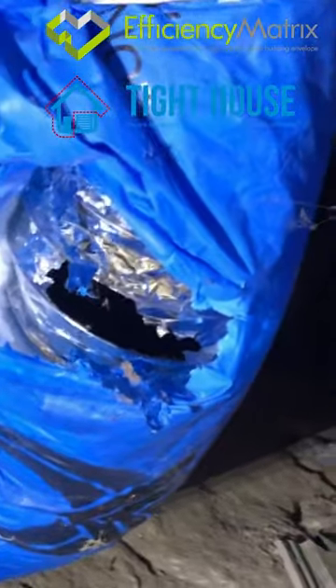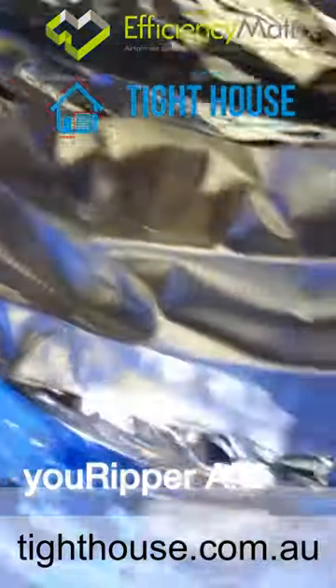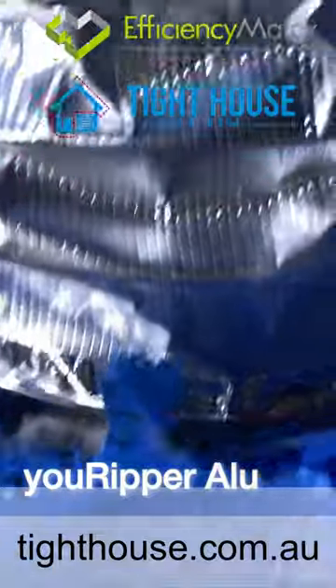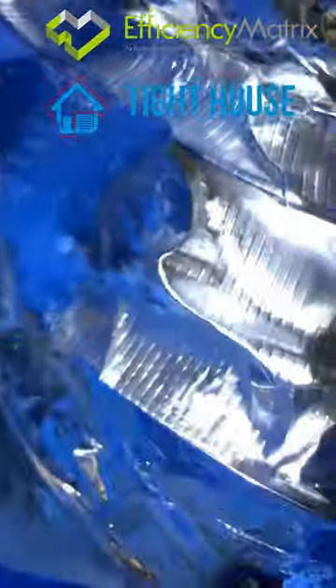So we're going to correct that, fix that up so it works more efficiently. I've just applied one layer of tape as you can see where the hole was. And now I'm going to apply some more tape to secure it so it's nice and airtight.